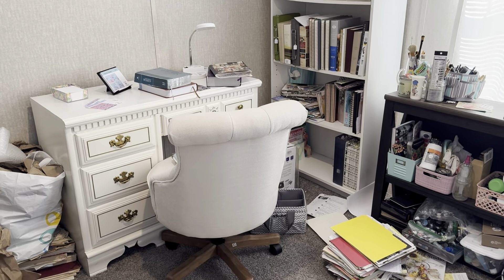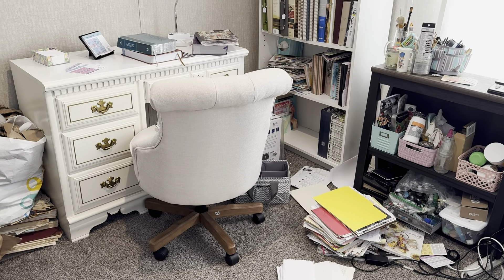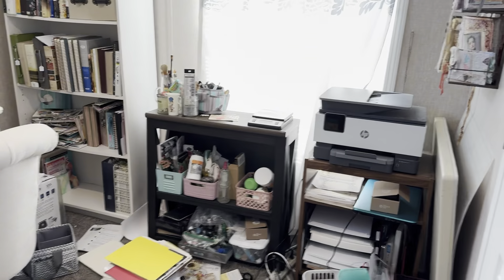There's my desk where I do Bible study and my bookshelf. That empty space at the bottom is where that stack of folders belongs right there, but I'm going through that stuff. And there's some art supplies there and my printer.